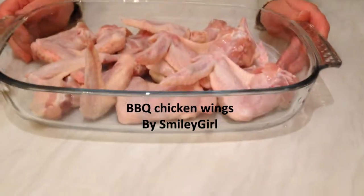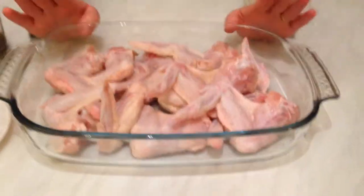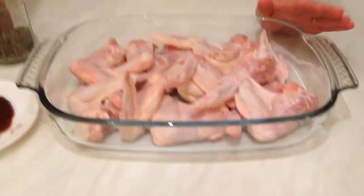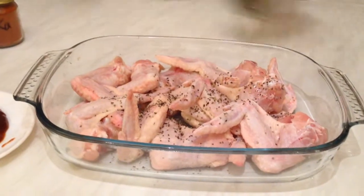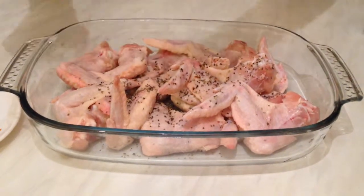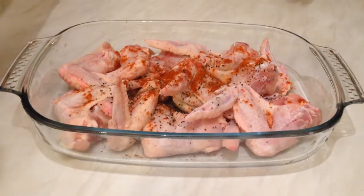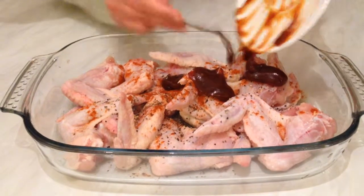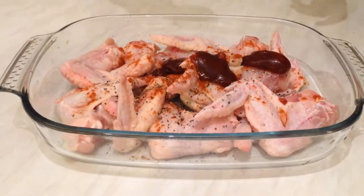Hello guys, today I'm going to show you how to make barbecue chicken wings. I have wings here that I washed and cleaned. First, I'm going to add a little bit of black pepper, a little bit of salt, and a little bit of paprika to give a nice color.